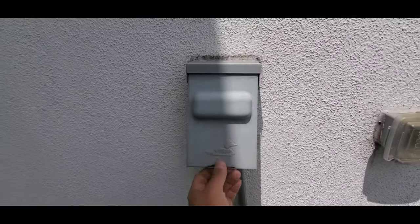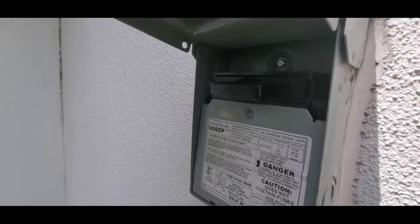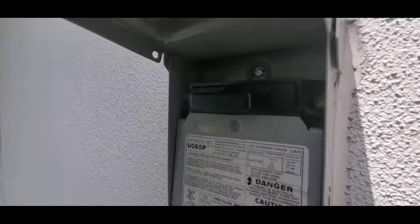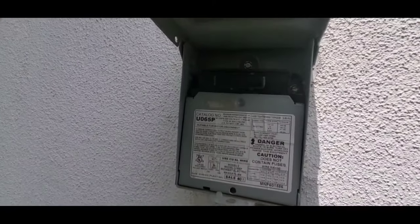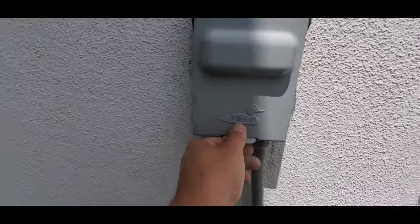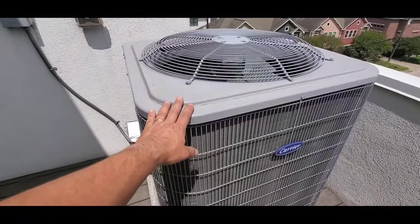This little box opens up, and — I don't know if you can see so easily — but there is a little handle that you can pull and remove, and that will cut off the power to the condensing unit for the AC.